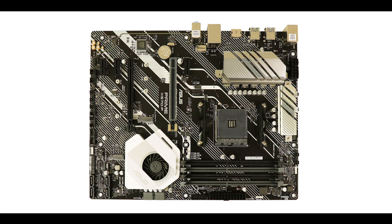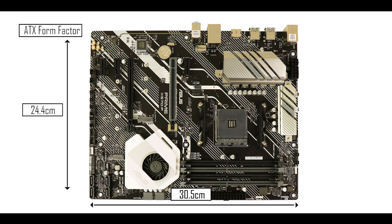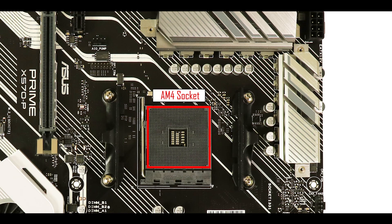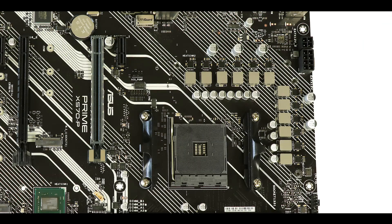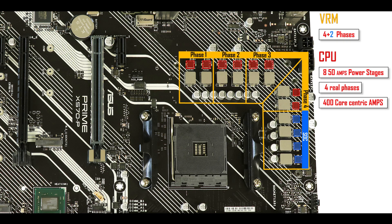To start with the obvious, the Prime X570-P is a six-layered PCB ATX board. It is powered by an AM4 CPU socket, supporting both AMD's Ryzen 2000 and Ryzen 3000 CPU series. VRM-wise, we have an impressive eight CPU-centric 50-amp power stages organized in four true phases, delivering up to 400 amps of electricity to the processor. That is enough to overclock even a 16 physical core processor, which is the maximum you can put on this motherboard.